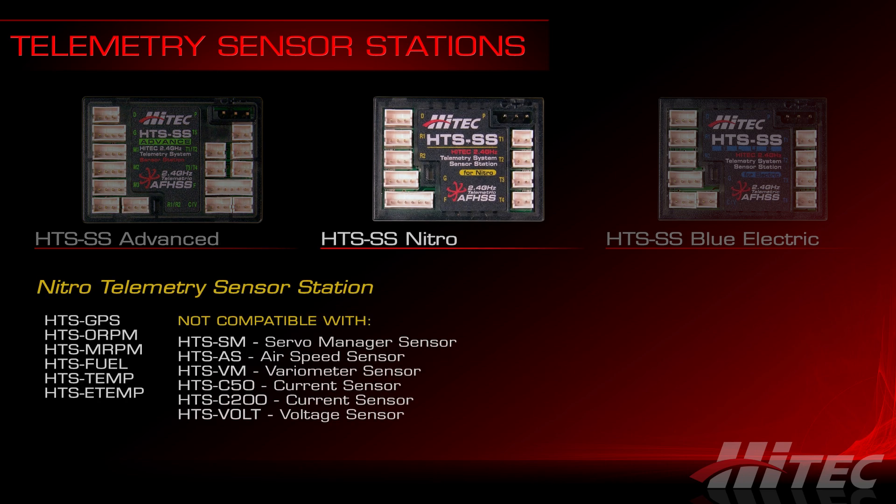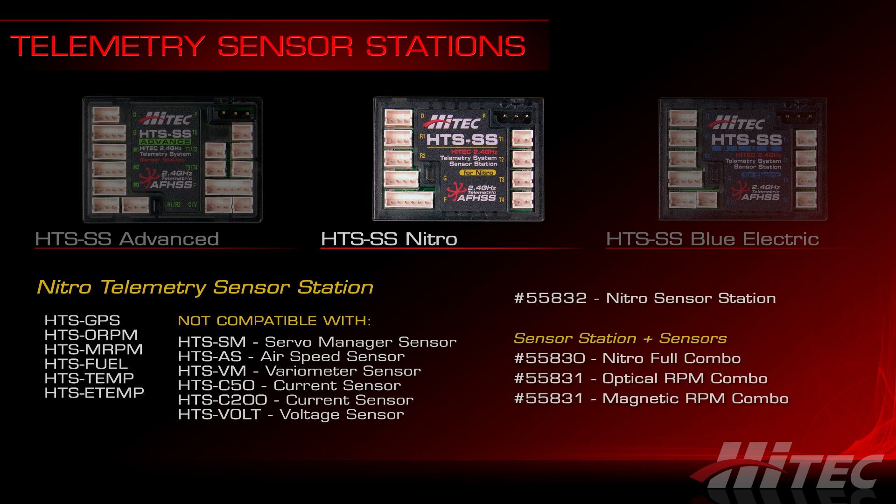The HTS-SS Nitro was the first sensor station released and is focused on glow fuel aircraft. It offers compatibility with a base selection of sensors for monitoring temperatures, fuel levels, motor RPM, rotor blade RPM, and GPS. It's available in combo packs such as the full combo, the optical RPM combo, or the magnetic RPM combo.